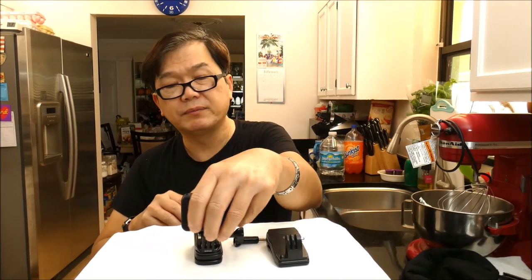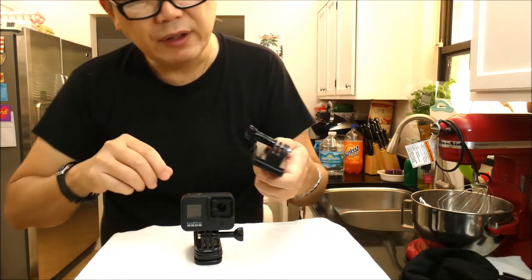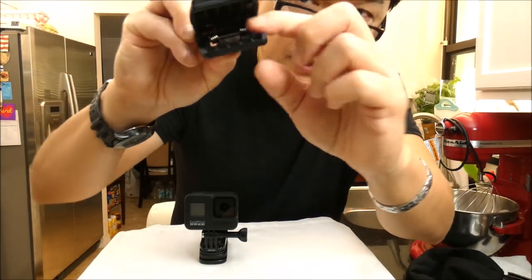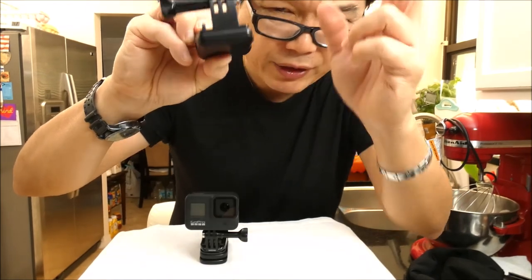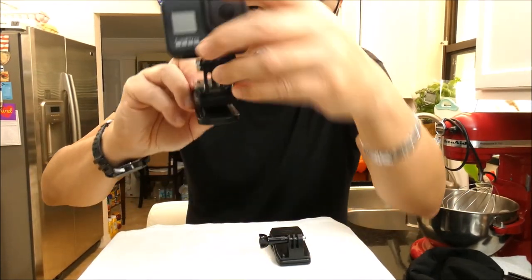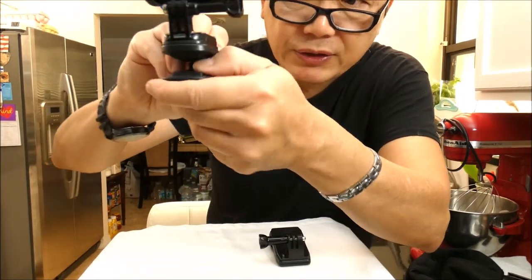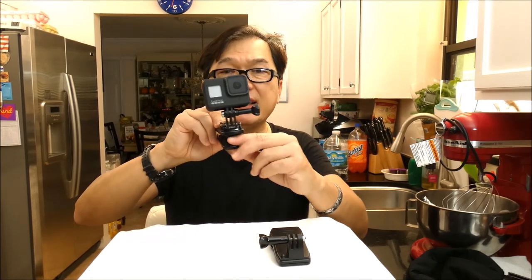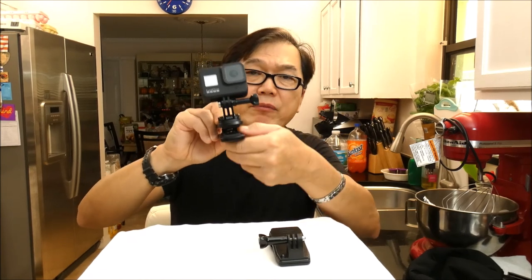The difference also on the clip — this cheaper version has a sharper tooth. Can you see that? It's like a tooth, it's very sharp, you have to be careful, it hurts. Now with this GoPro, it has a rubber protector. So there are pros and cons. For me, when I attach this to my car dashboard, at least it's not going to damage it because it has protective rubber. With the cheaper one, when I do that, I have to put a piece of cloth to protect it because otherwise I don't want my dashboard to get damaged.